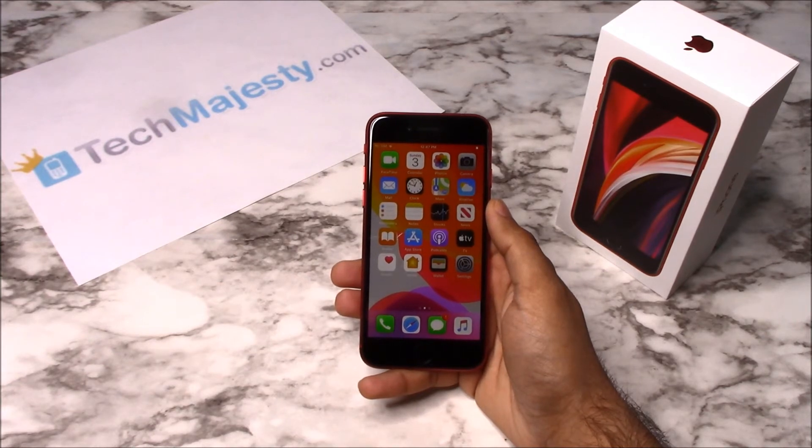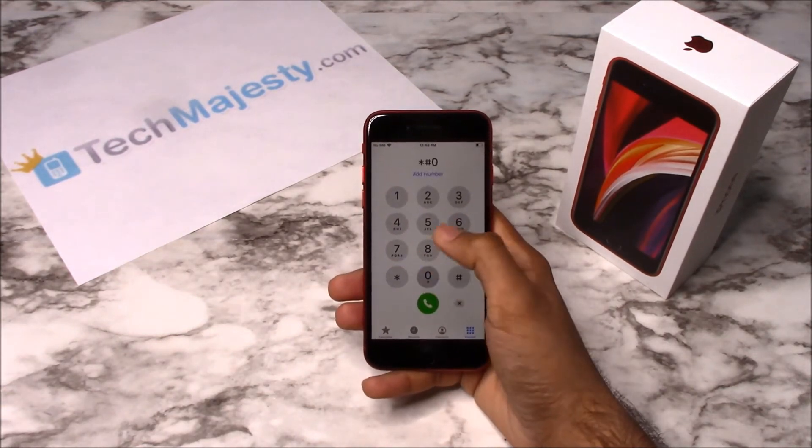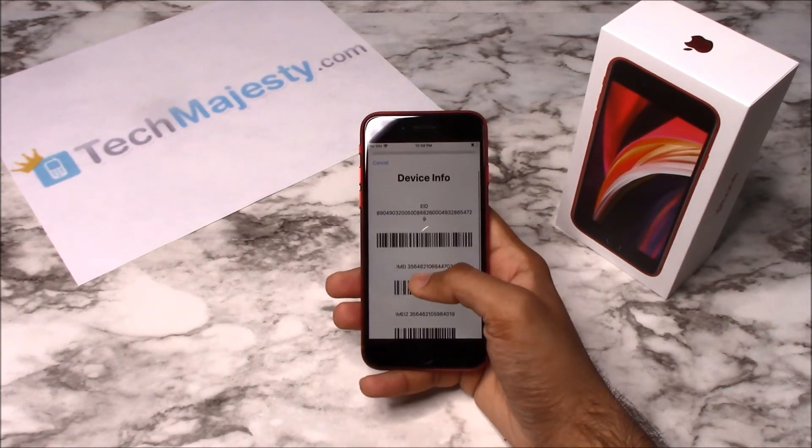Now that we have all that ready, let's begin. The first thing we will need is the 15-digit IMEI number, which you can get by going to the dialer of the phone and dialing *#06#. This will give you the 15-digit IMEI.